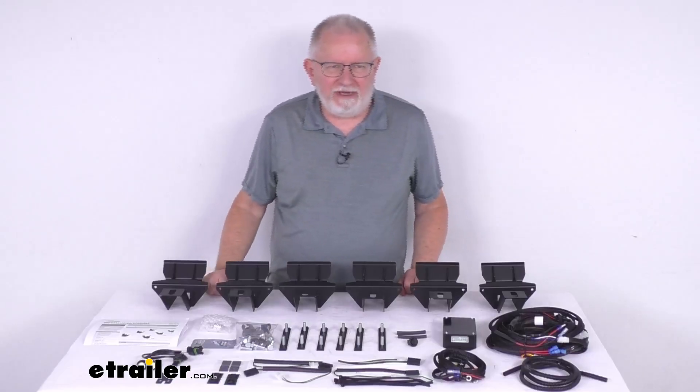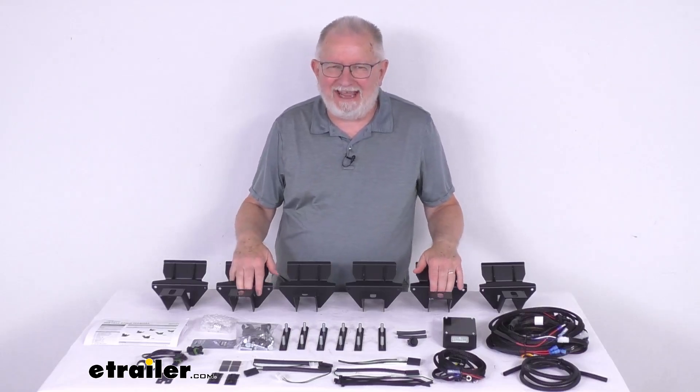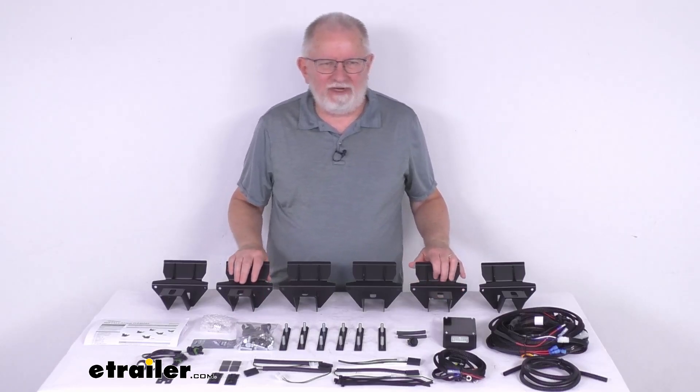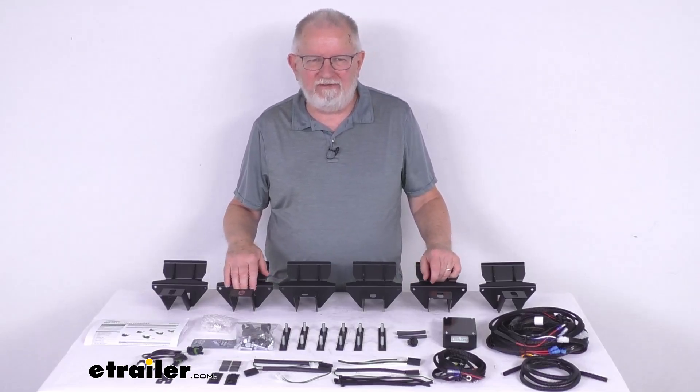Hello everybody, this is Jeff at eTrailer.com. Today we're going to take a look at the custom mounting kit for the Ares Action Track motorized running boards. Now this is a custom fit part.